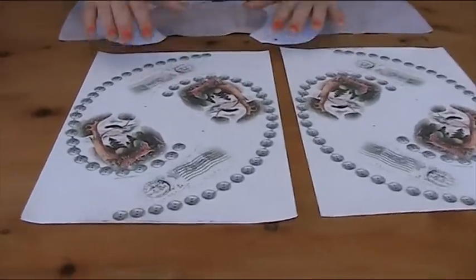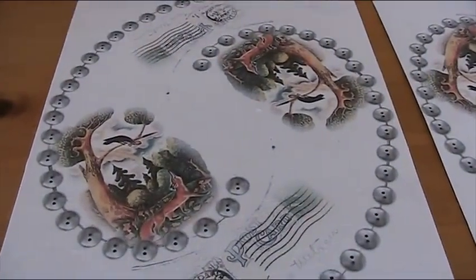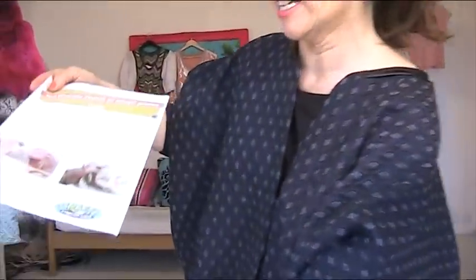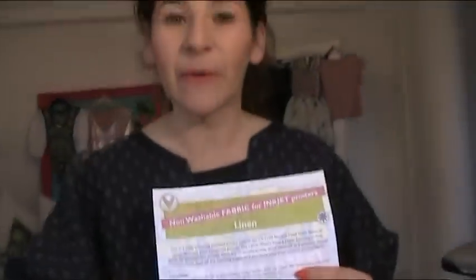The way to create a completely unique collar is with this secret. There is a company online called Crafty Computer Paper. They sell fabric that you can put through your inkjet printer and print onto. I'll leave you with that thought because your brain is just going to go crazy with all the possibilities.